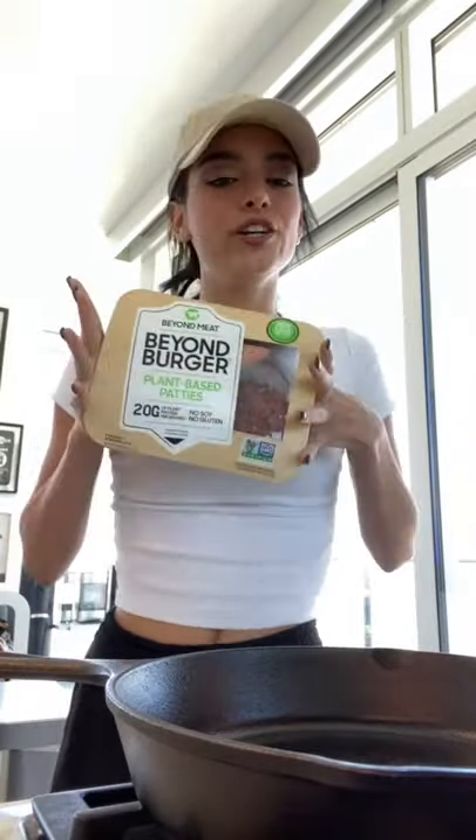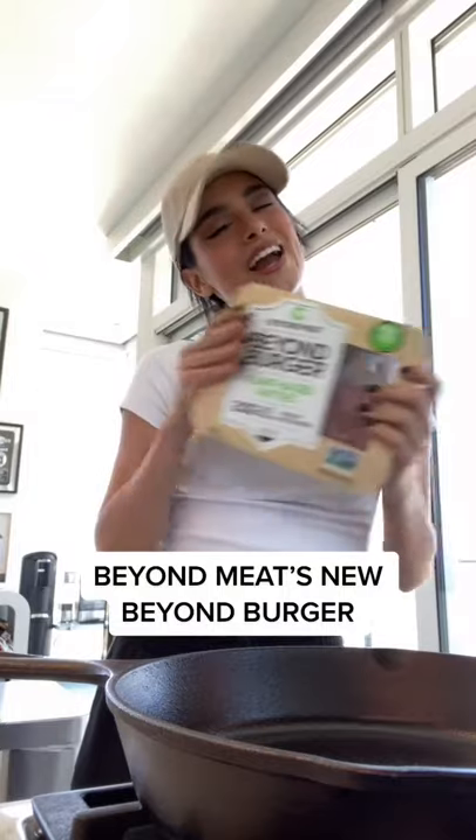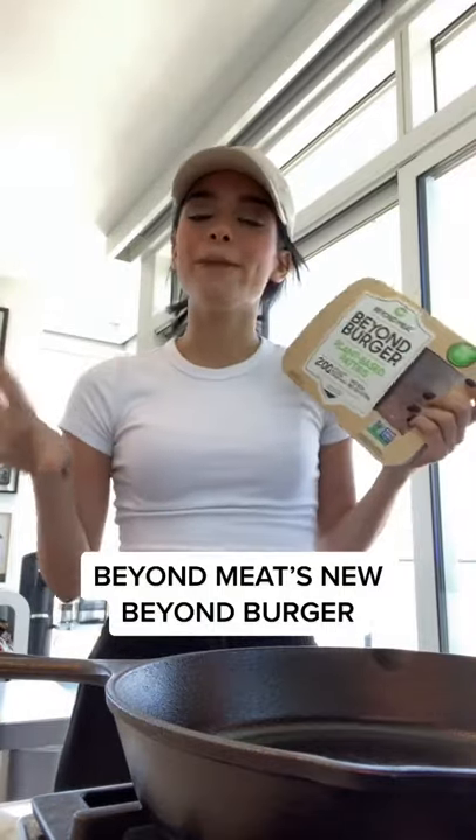Hello everyone, today I am making a little summertime burger using the Even Better Beyond Burger, and it is my favorite plant-based meat, so let's get started.